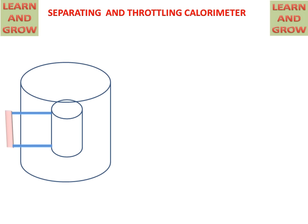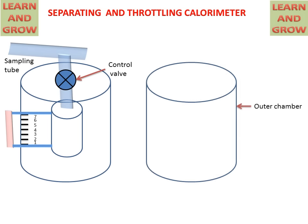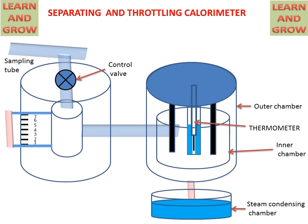We have the separating calorimeter as discussed in an earlier lecture. This is the figure of the separating calorimeter, and on the right hand side we have the throttling calorimeter. These both are engaged with the help of a pipe, which has an orifice or throttle valve with a pressure gauge and a thermometer with oil. This is the combination of separating and throttling calorimeter.